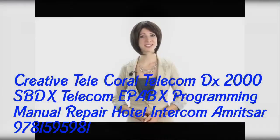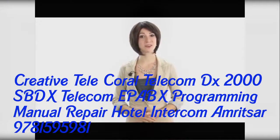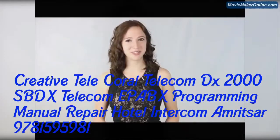Hey there fellow manual hunters, welcome back to our channel. Today we will feature this model, Panasonic KXT 7667 User Manual. Just click on the link in the description below and you'll find it on our partner site.